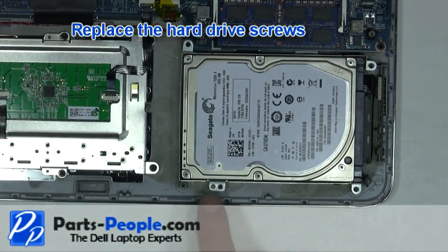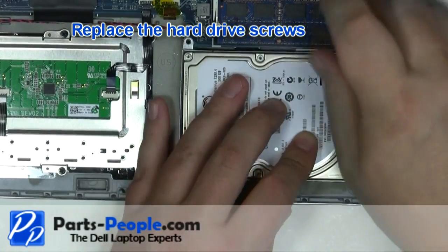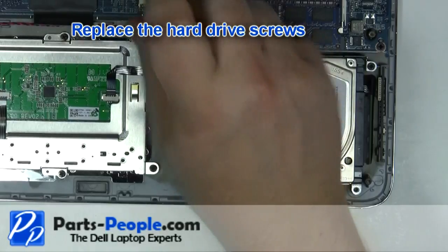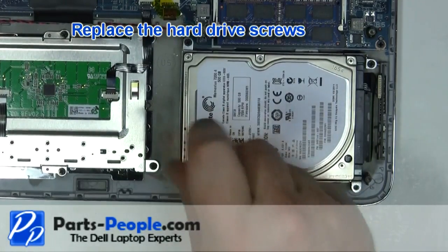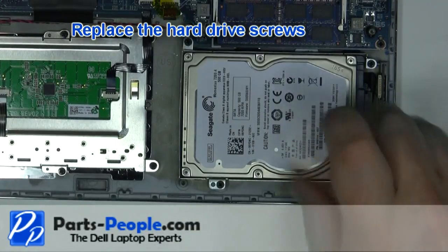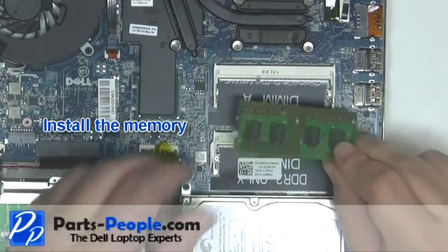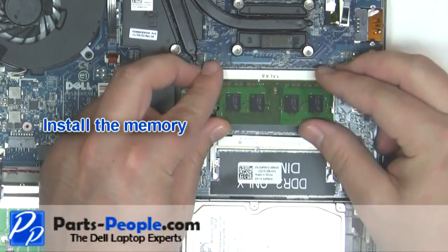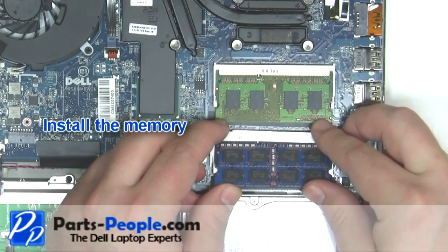Replace the hard drive screws. Place the memory into the slot at a 45 degree angle and press down while clipping it into place. Repeat the process for the second memory stick.